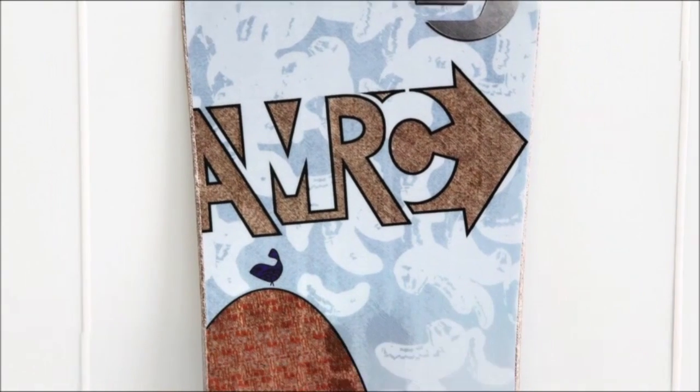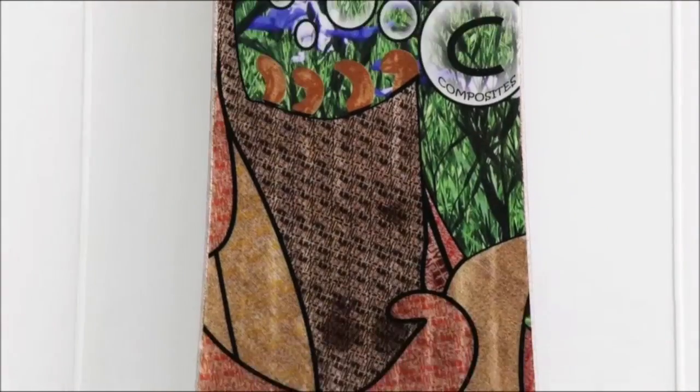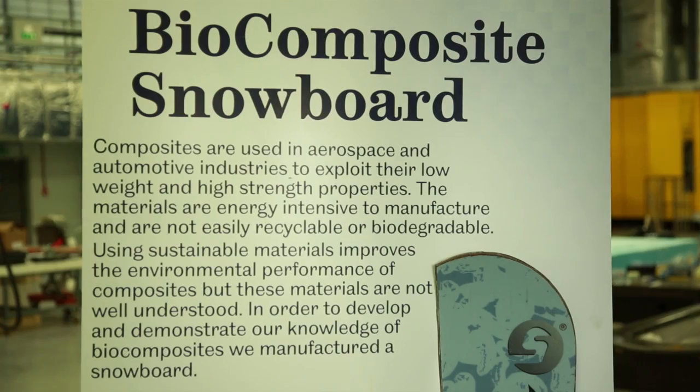Materials engineers like Hannah Chu at the Advanced Manufacturing Research Centre have even used natural materials to create a biocomposite snowboard.